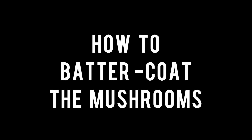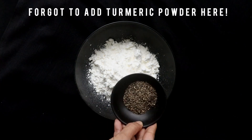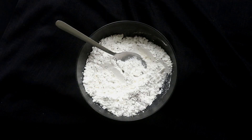To make the hot butter mushrooms you will have to coat the mushrooms with the corn flour mixture. To a medium size bowl add corn flour, turmeric, pepper, and salt, and combine well. Then set aside.